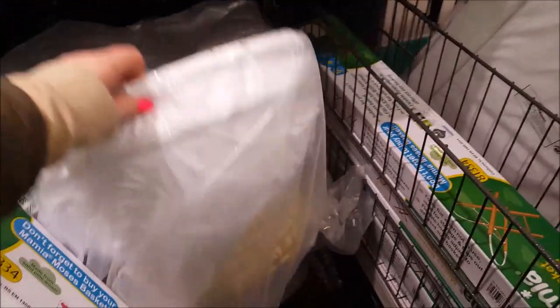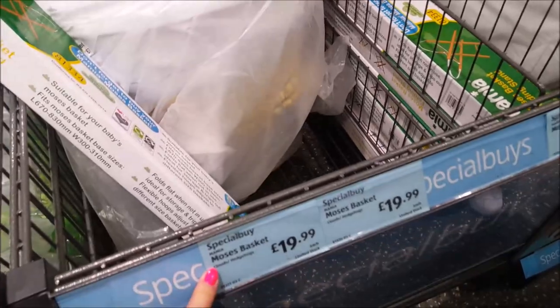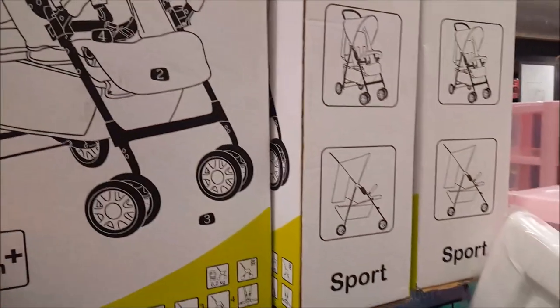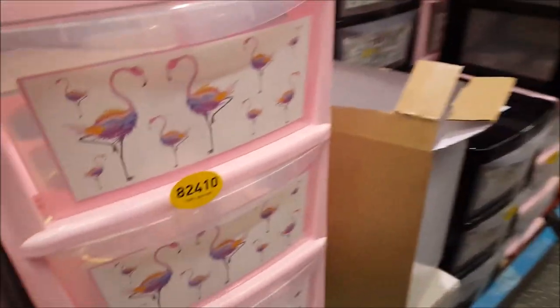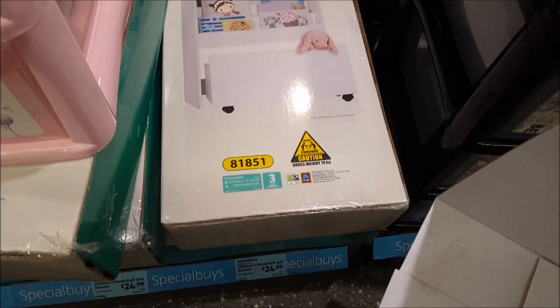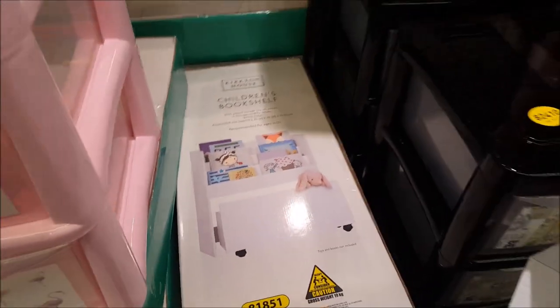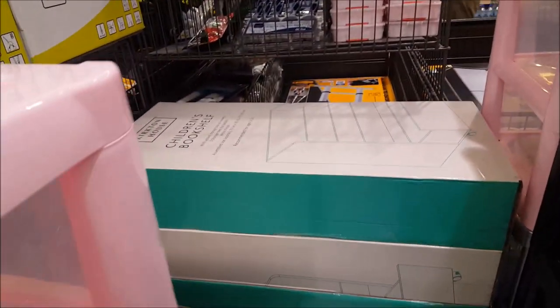They've still got the Moses basket - Chloe's got one in here - and they're $19.99 which is a really good price. The stand is $10.99. If you're looking for a buggy, that's $29.99. These are good for storage for kids' toys and crafty things as well. And look at that children's bookshelf - $24.99 - that's really lovely. There's another kids' bookshelf over there too.